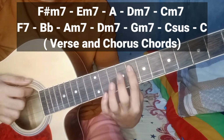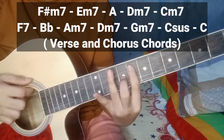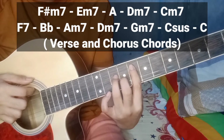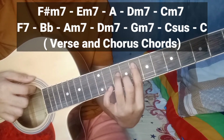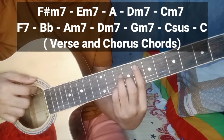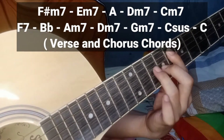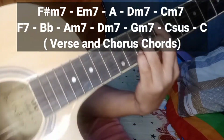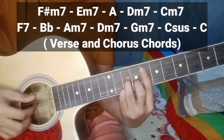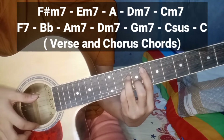Tapos, itong middle finger nyo, ilagay nyo dito sa third string. Tapos, itong ring finger nyo, ilagay nyo dito sa fourth string. Tapos, itong pinky nyo, ilagay nyo dito sa second string. Parang ganito yung forma nya guys. Yan, di ba? Lagay mo lang ito — ganyan. Tapos, ganon yung tunog.